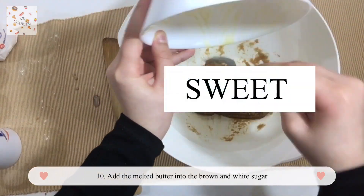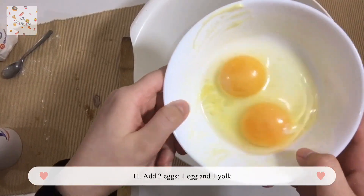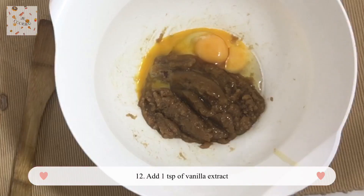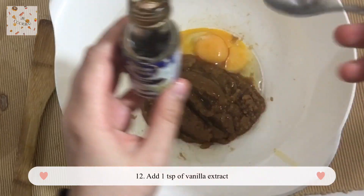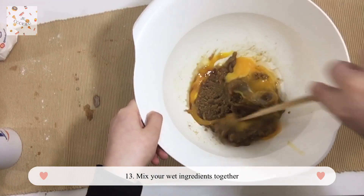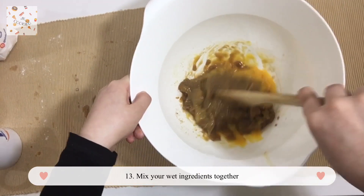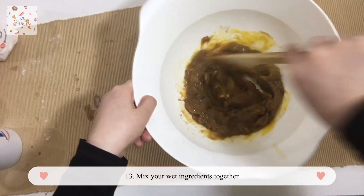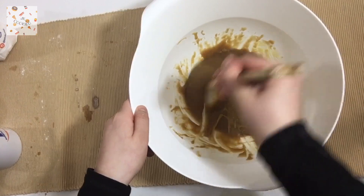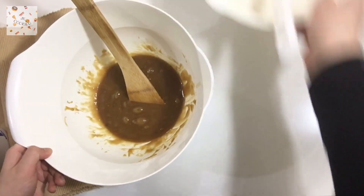Now add your eggs — you'll need two eggs: one whole egg and one egg yolk. Then add one teaspoon of vanilla extract. I've already made a big mess, but start mixing your eggs and vanilla extract. This is the best part — it's disgustingly amazing. After mixing for a while, this is what you get, and then mix some more. Now we're done with the sugar stage.